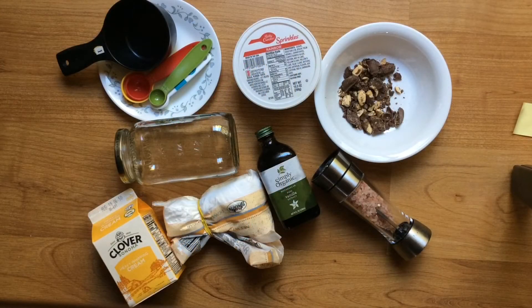The ingredients that you need are one cup of heavy cream, one and a half tablespoons of sugar, one and a half teaspoons of vanilla extract, and a pinch of salt.